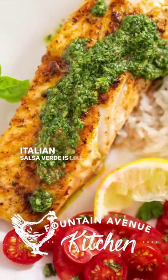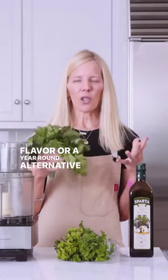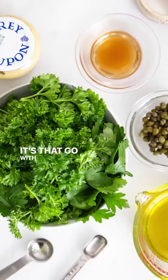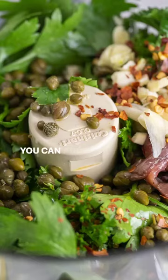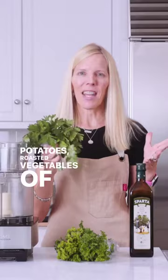Italian salsa verde is like chimichurri sauce but with more flavor, or a year-round alternative to pesto that you can keep in your fridge for two weeks and it'll stay bright green. It's that go-with-everything flavor boost. You can add it to chicken, fish, pasta, rice, tomatoes, potatoes, roasted vegetables of any kind.